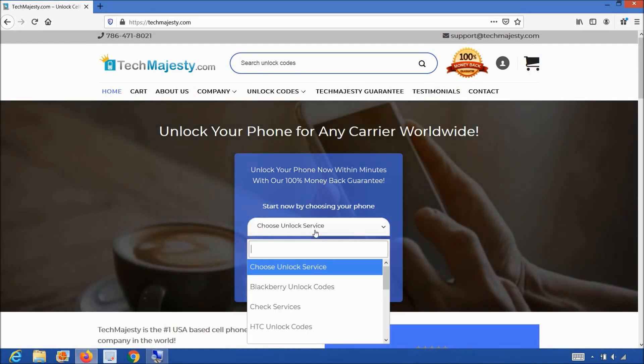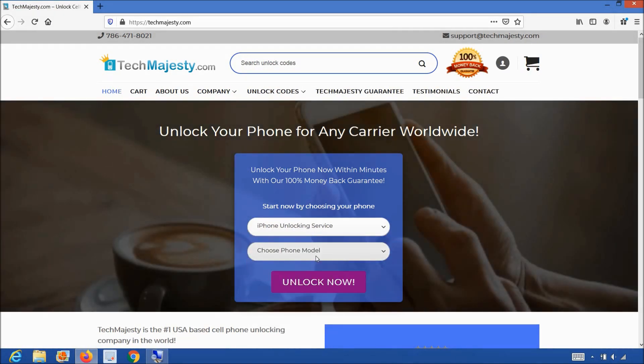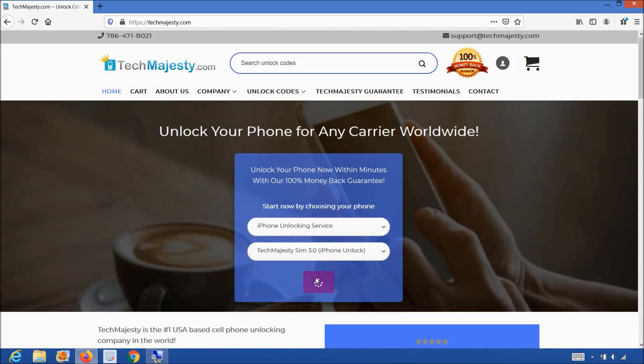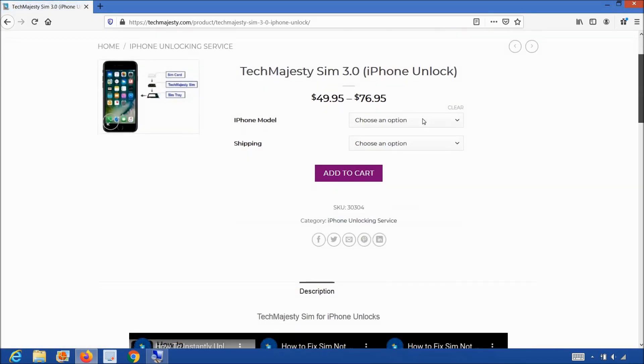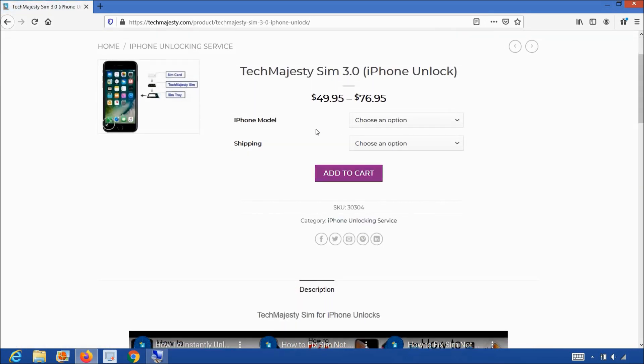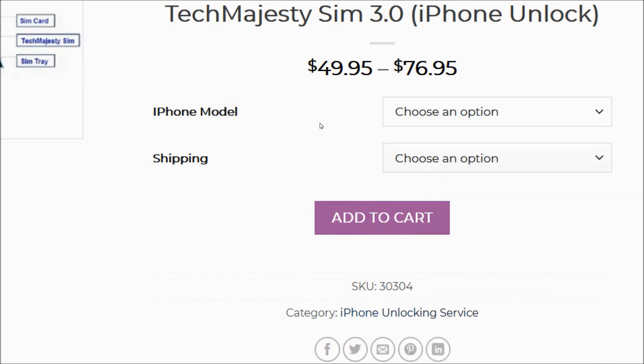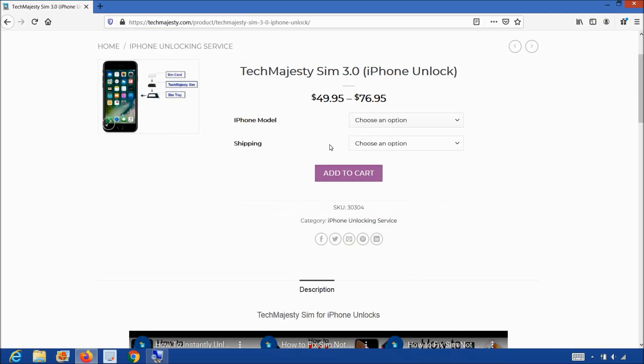You will choose the iPhone unlocking service from the first drop-down menu. After that, you will go ahead and choose the Tech Majesty SIM and click on the unlock now button, at which point you will be taken to the Tech Majesty SIM product page. Once you are here, simply choose your iPhone model, select your shipping option, then click on the Add to Cart button to go through the checkout process to complete your order. We ship out the same day you place your order and we'll email you the tracking number as well.